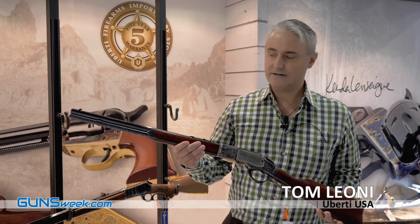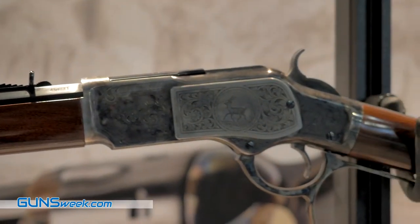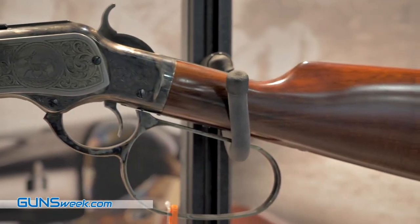This is the 1873 Short Rifle Deluxe. It's going to be an exclusive for 2018. It has a 20-inch octagon barrel, but the two features that really make it stand out — and by the way it's a .45 Colt —